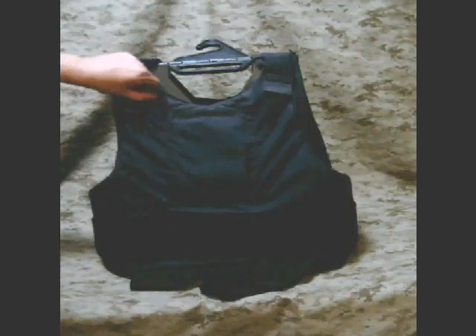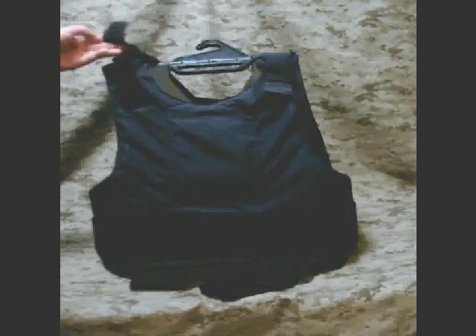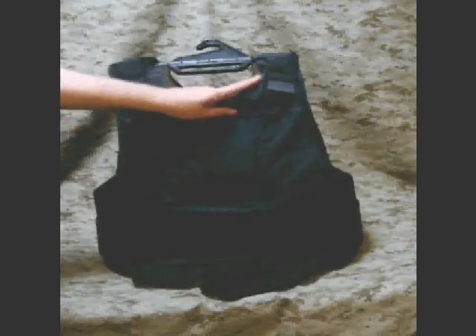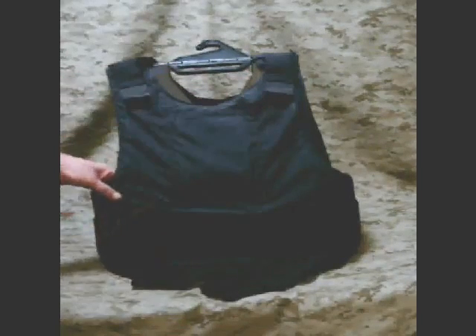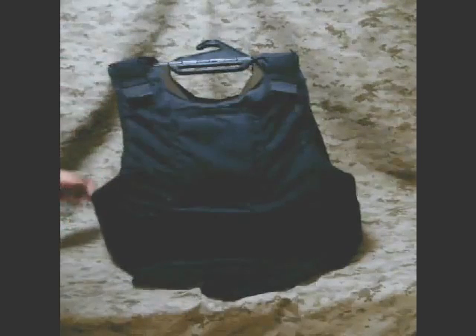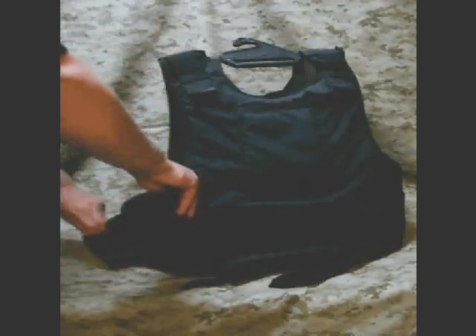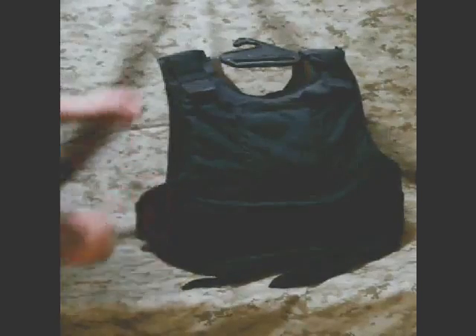The shoulders are adjustable depending on how long your torso is, with some elastic and Velcro. The front is cut so that it's concealable — you could have a t-shirt or your neck exposed, more for appearance than movement. Along the sides, there is quite a bit of protection. This is Level 3A, so they cut it fairly decent, and you do have some side protection for your vitals along the side of your body.